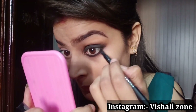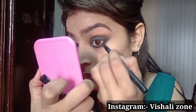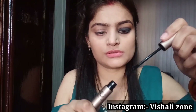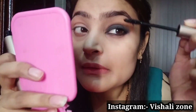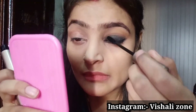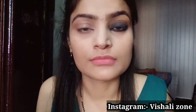Now I am going to apply it with the eyeshadow palette.